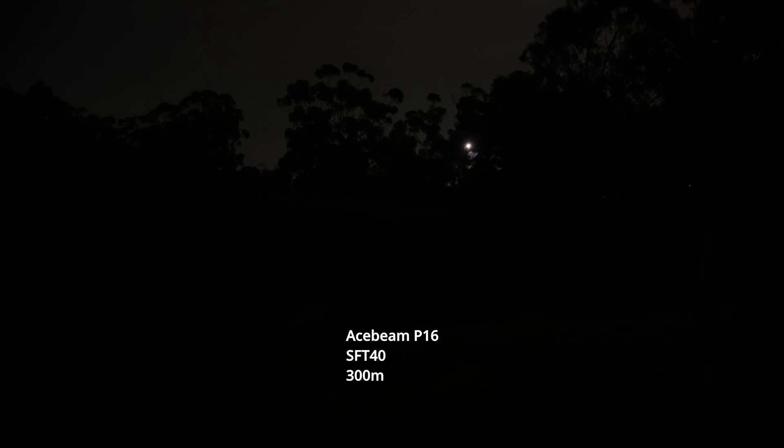I want to reshoot some beam shots and today I've got my Acebeam P16. I'm just going to go through some of the different modes to show you how long it will last generally on the higher modes.